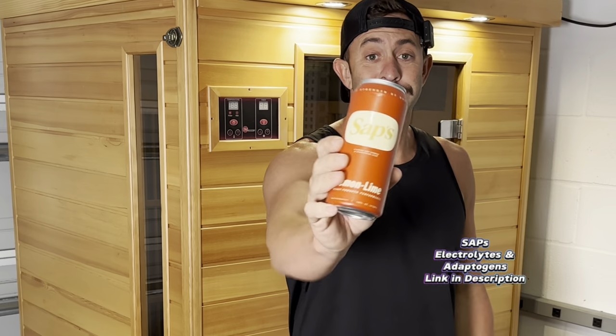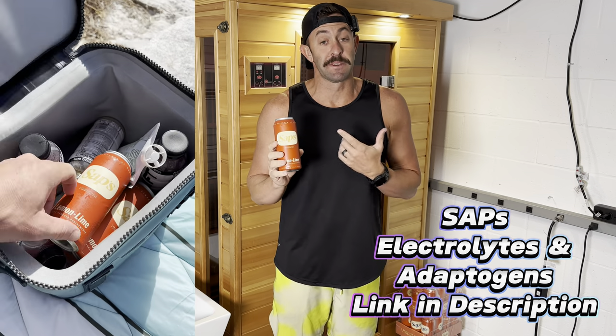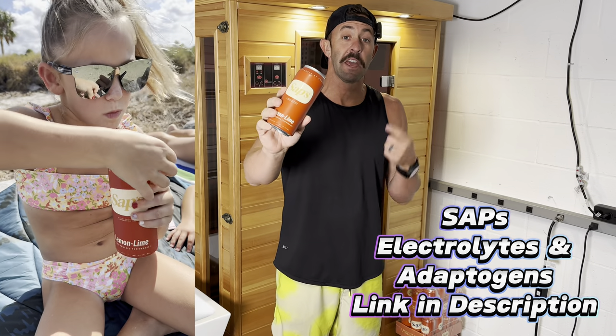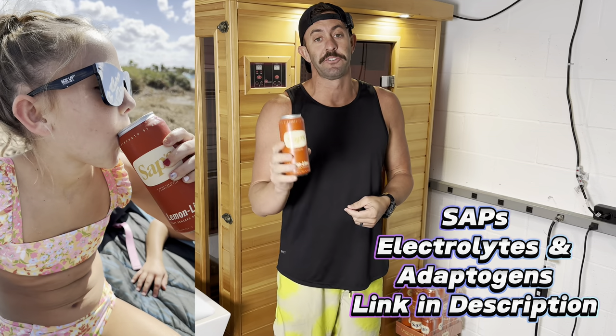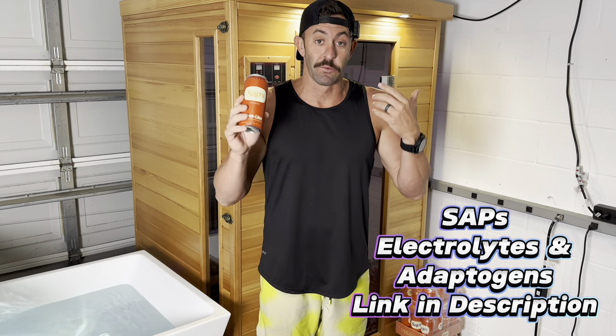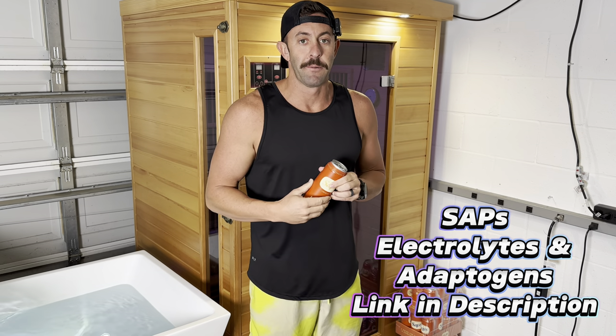If you notice this little stack of orange cans behind me, these are SAPS — an electrolyte drink. I would encourage you to check out SAPS. This is something me, my wife, my kids, and my friends all drink every time we get in and out of the sauna. You can get these on Amazon — I'll post a link below. I don't have a discount code, I just like to represent brands that I really use and like. Check out SAPS after this video.